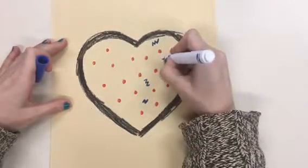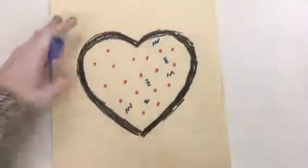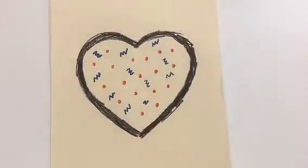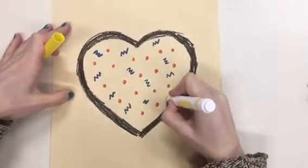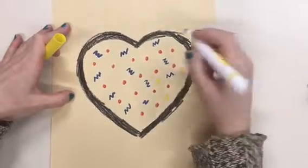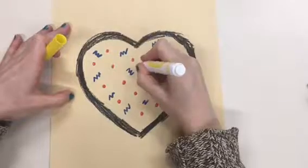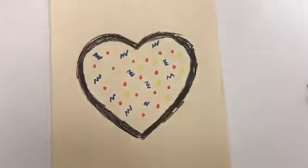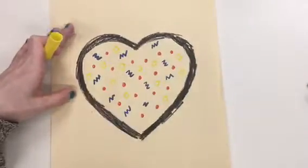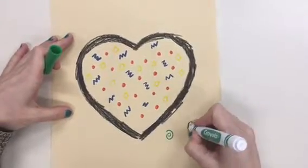The next step is to decorate your heart with lots of red colors. And don't forget to decorate in the space around your heart too.